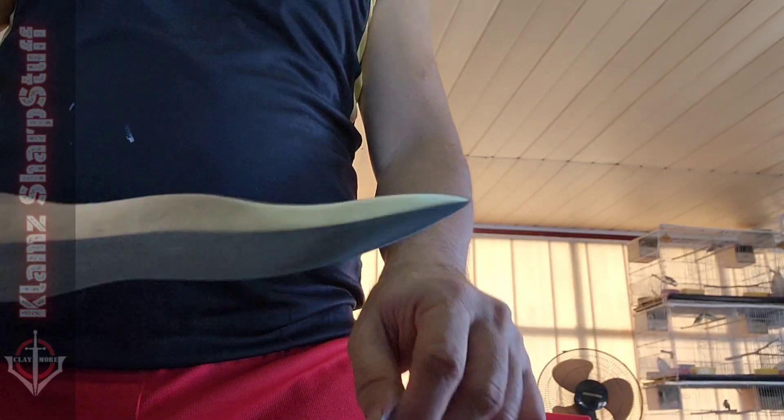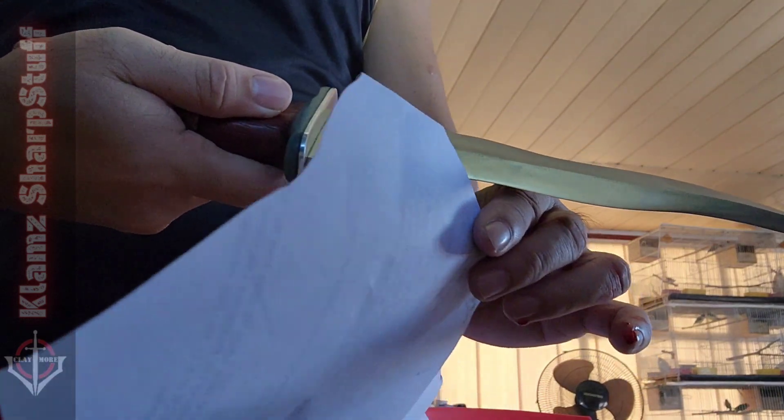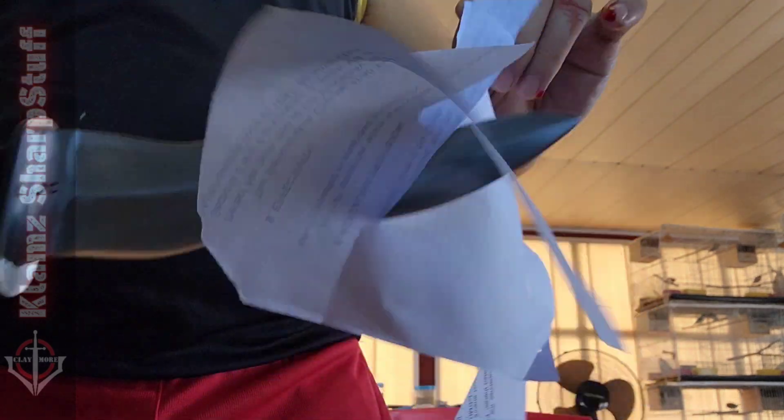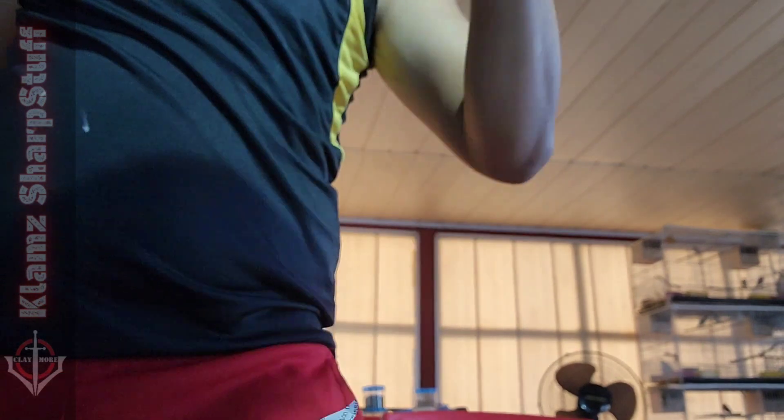Let's try if this is sharp. It may need a little more stropping. It's lacking a bit, but it will cut definitely. Yes, it will cut — and it freaking cut me.